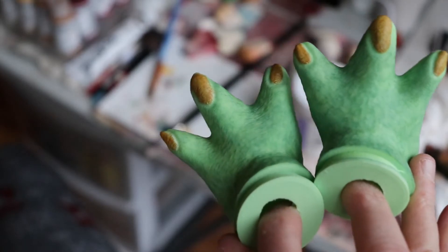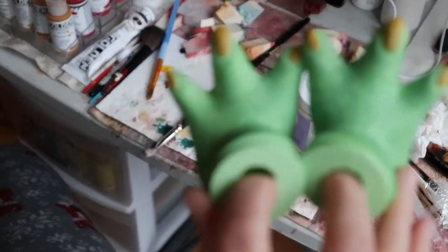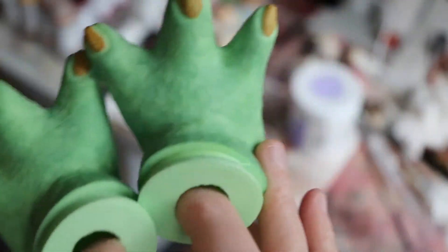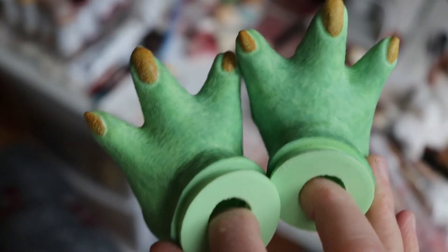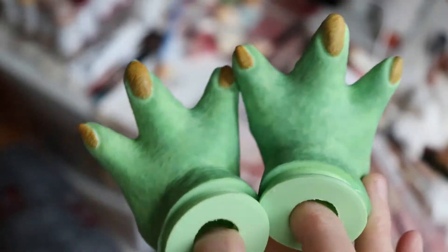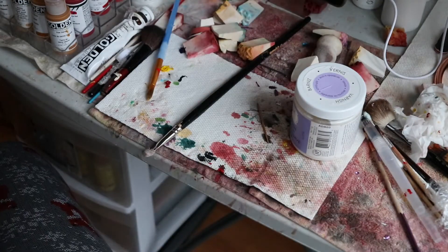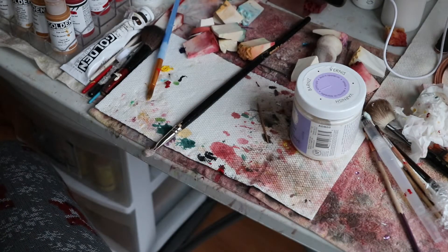So here are my Yoda feet. I didn't paint the bottoms at all, but the tops I tried to color them to match the Yoda — you can see there's a little bit of pattern to them. And then I also painted the nails. I have two sets of those.